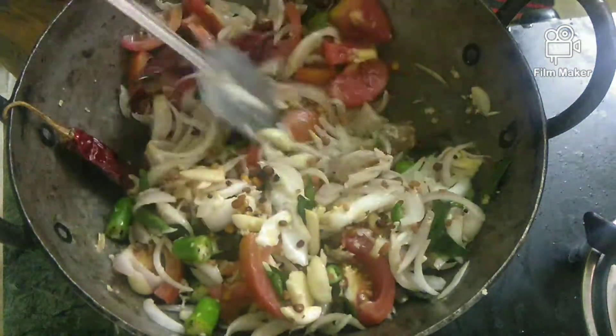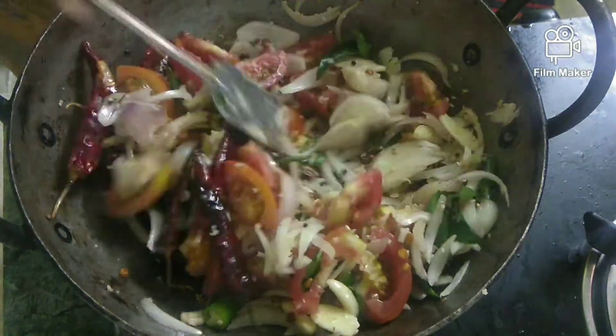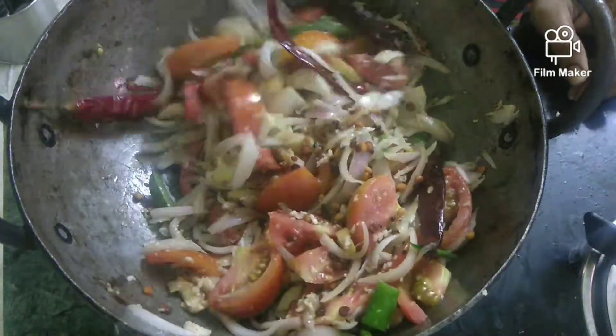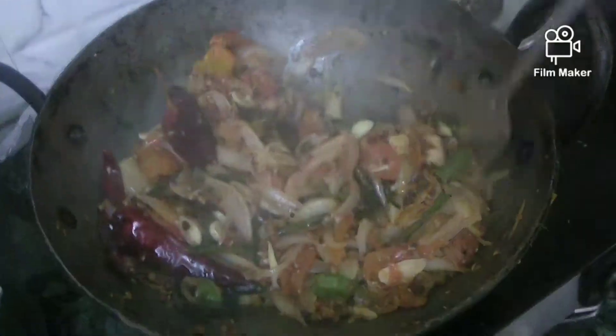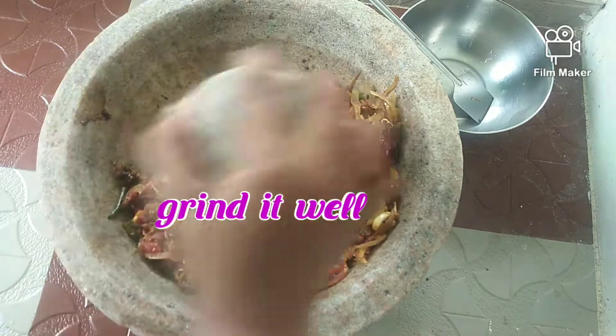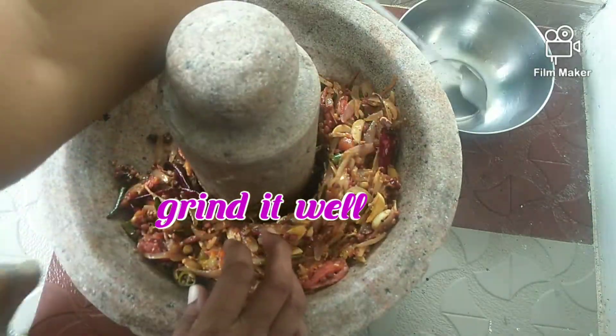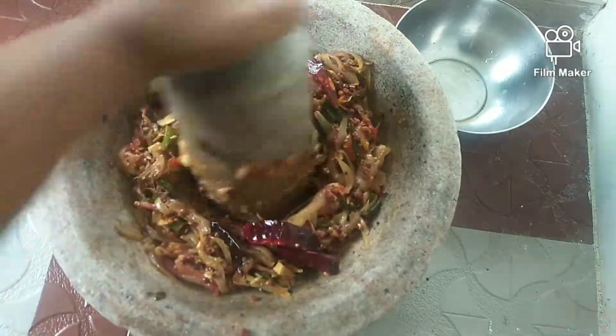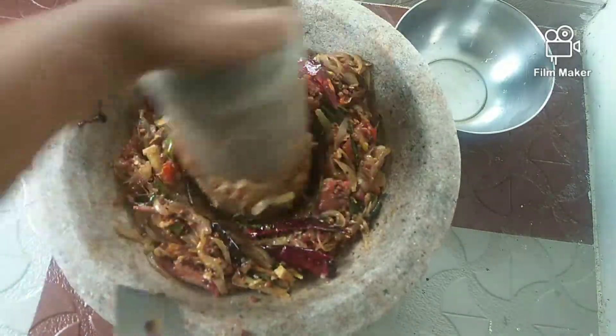Take the dough and put the dough on it. Now let's make the dough and put the dough in it. Put it on the dough. When you put this in a bowl, you should mix it in the bowl.